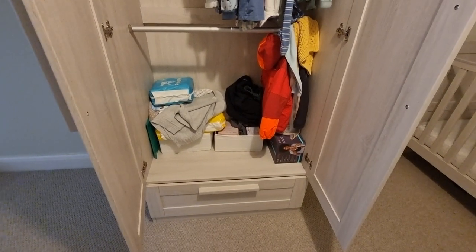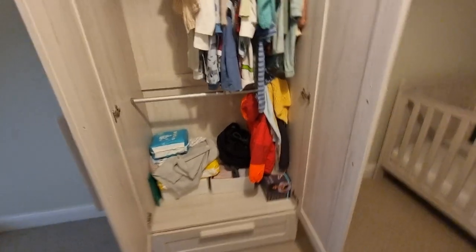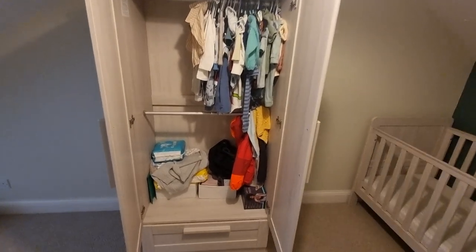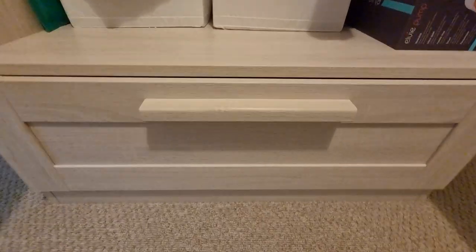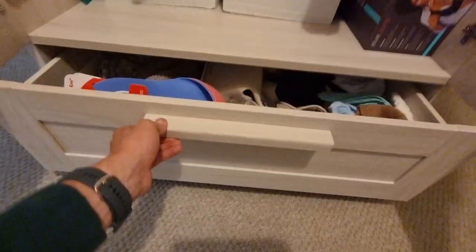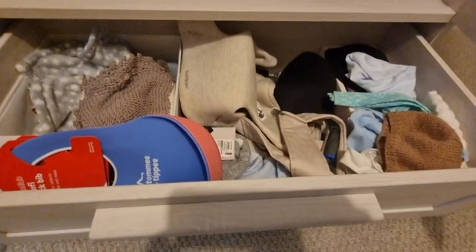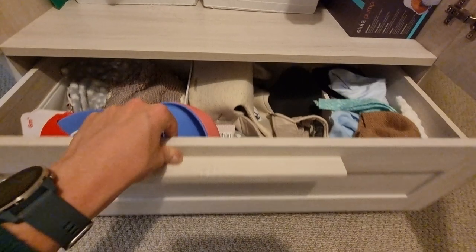We put our nappies in there, which we've found quite effective. You get a lot of space — I really like that about it — and I like the fact you get two rails, which has been really useful for us. You also get a drawer at the bottom, and if I open this up you can see inside. We've still got to fill it out but it's a really big drawer and it slides in and out really easily.